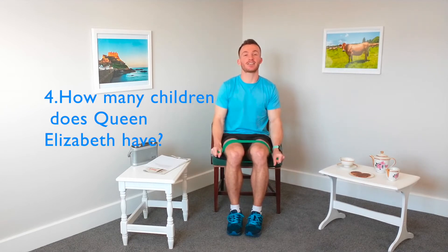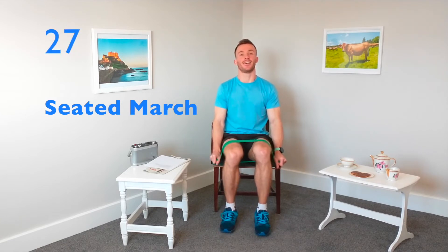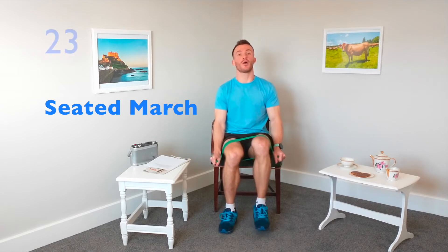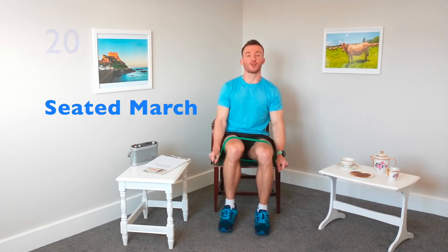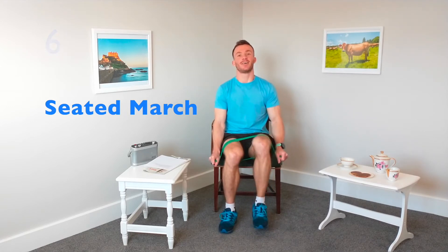The next exercise is called seated marching. We're going to use the band for a bit of resistance to make it slightly more difficult. Keeping the band in position and making sure it's nice and thick, bring those feet apart and go into your marching. If you need to make this one more difficult, you can reduce the length of the band or use a band with more resistance. Just make sure you're wearing longer shorts or trousers — if you've got short shorts and hairy legs it's not always the best option, you might feel a bit of pulling on the leg hair.